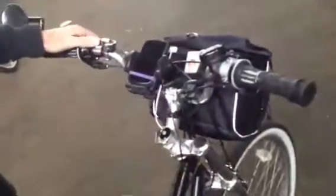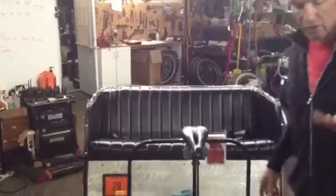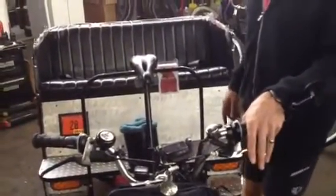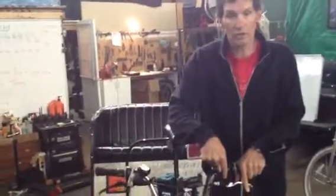Next in your pre-ride checklist would be to check all of the electrical lighting to make sure it's working. What you want to do is check your turn signals. By standing in front of the bike, I can see the light in front but I can also see the reflection in the back. I'll do one side, then the other side, and then check the rear brake light — and that happens by squeezing the front brake lever. On these bikes, the brake light does not come on by squeezing the rear brake, only by the front, because this is where the switch is.